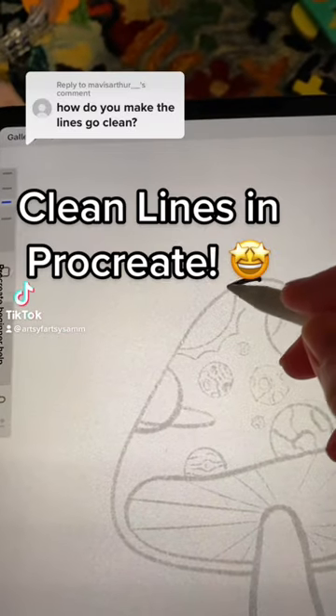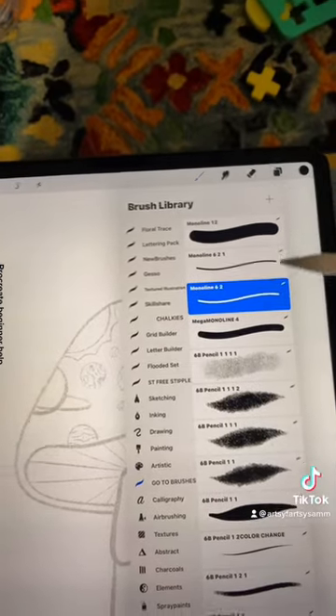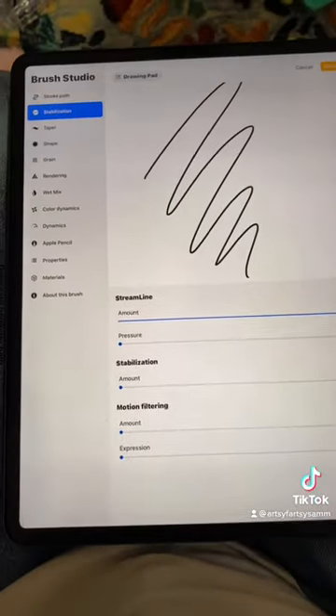Two things I do to have clean lines: first is a lot of practice. Second is going to the brush studio, finding the stabilization section, and turning up the streamline amount.